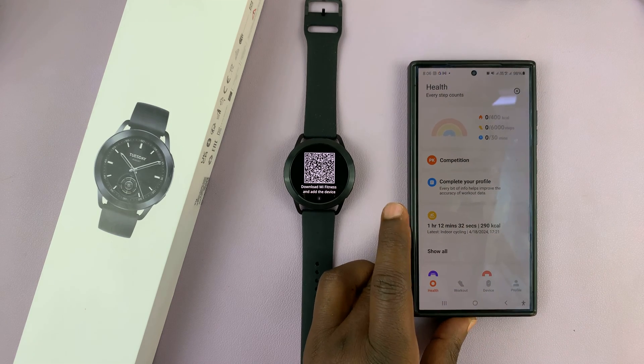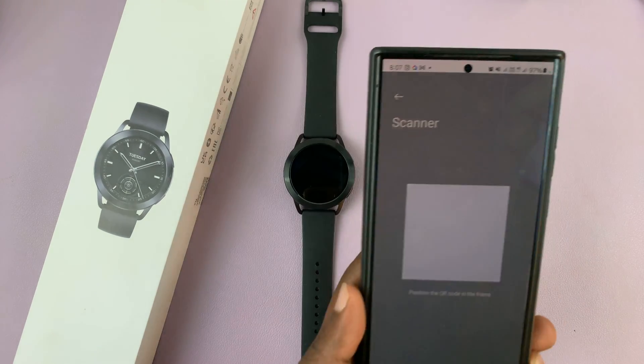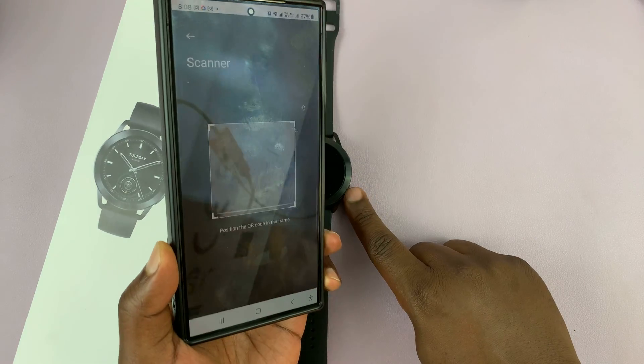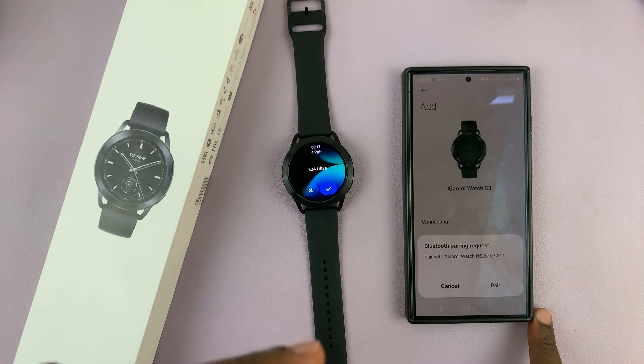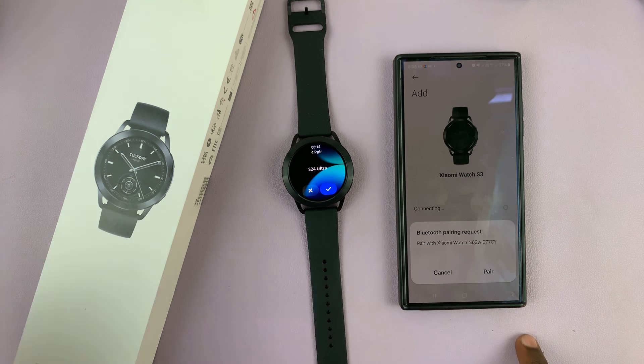Once you scan it, the watch should start the setup process. If it gets rejected, you might want to try again after changing the location. I changed my location from China back to Kenya and it did accept, so you may want to go to the location settings of the Mi Fitness app and keep changing until it accepts.